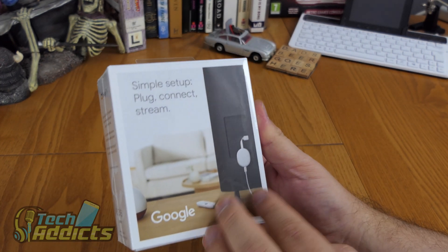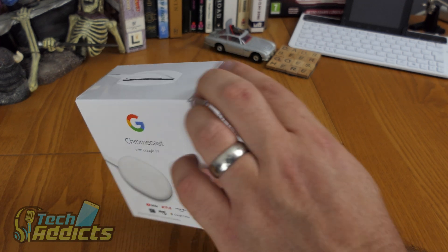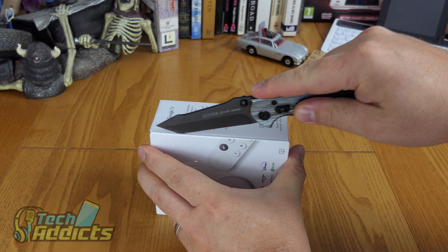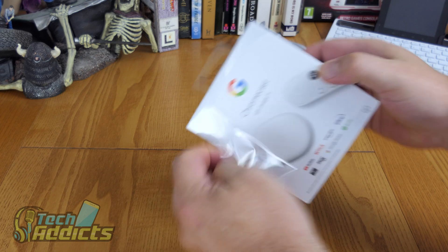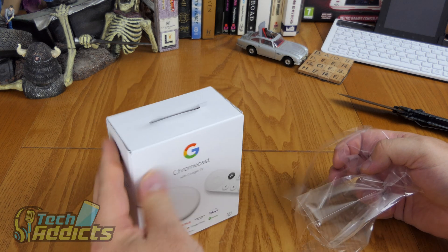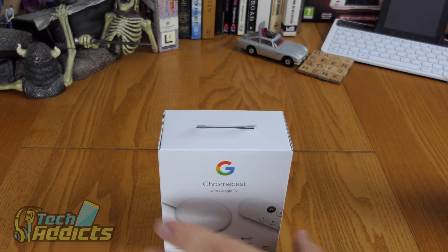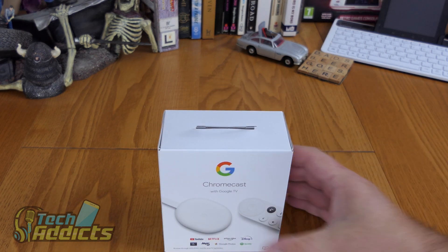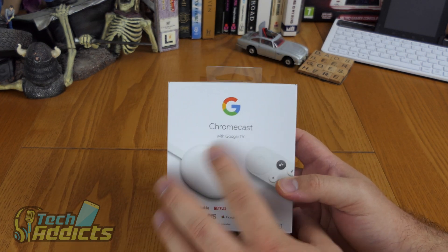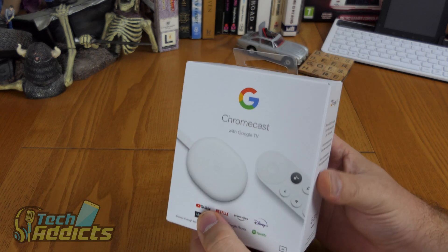I'm a bit surprised that this isn't the be-all and end-all of Google's Chromecast lineup. The Chromecast Ultra is the one that does 4K and upscales; this does 4K as well but does not upscale, which is a bit of an annoyance. However, this features the Google TV overlay.